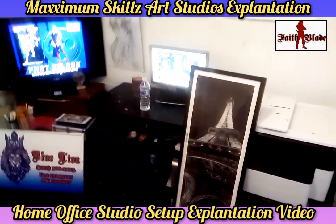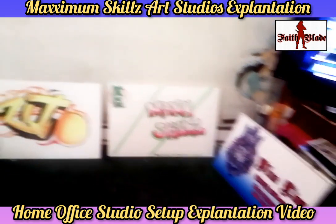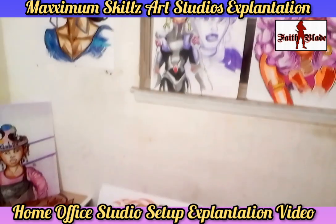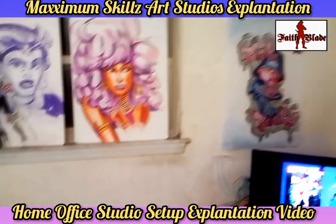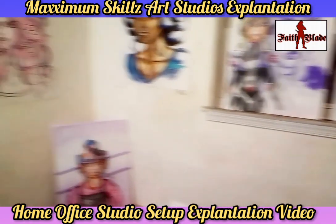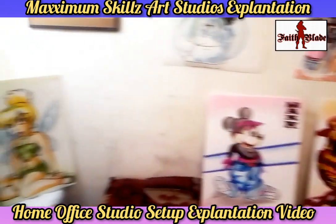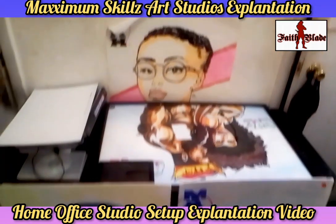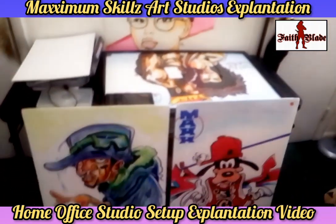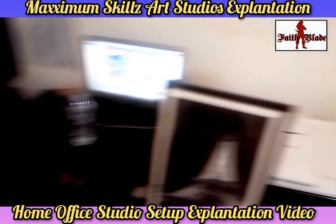Hey, what is going on people, this is your boy Sketch, aka The Office, coming to you live in living color. Today we're doing a studio setup video, and this is actually part of my series where I give you guys a monthly update to my art studio setup. We're very excited to give you guys a little bit behind the scenes of what goes on and how my office is actually set up.